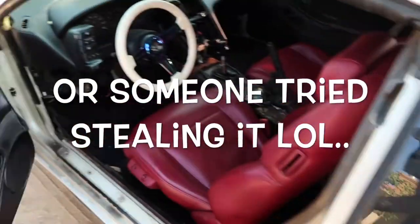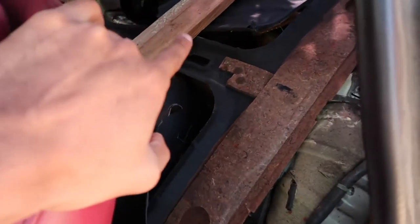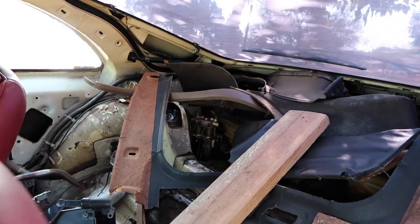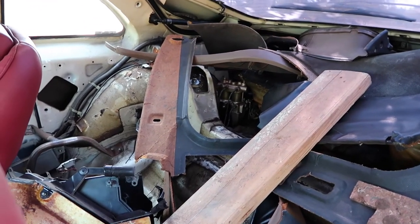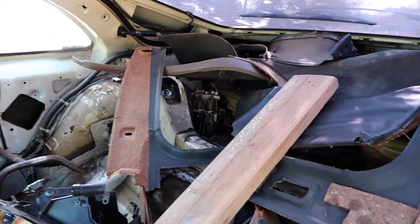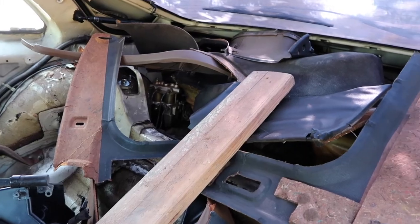It looks like the previous owner maybe forgot his keys one day and had to wedge the door open. Inside here, last time we showed you guys we had only deleted the stuff in the back. We actually had to throw the stuff back in there because we don't have a big enough trash bin to fit all of it, but all that stuff is deleted. I actually do want to delete the ABS — I found a company that makes a delete kit for that. Since this car is going to be a drift car, not being able to lock up your brakes from time to time might be an issue. We'll probably be deleting that — it's a pretty big system so we might be alleviating 10 to 15 pounds just by doing that.